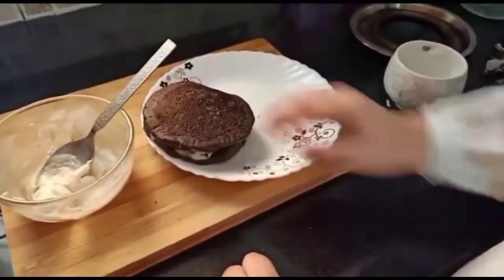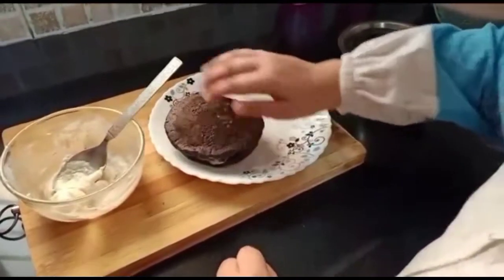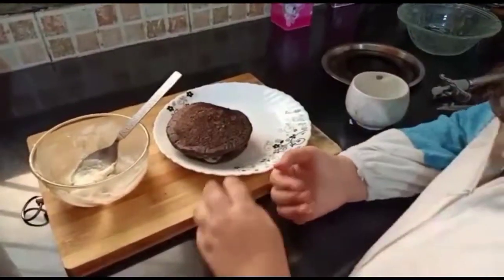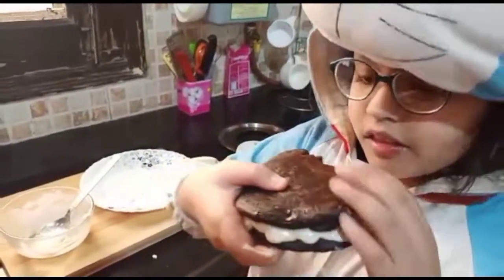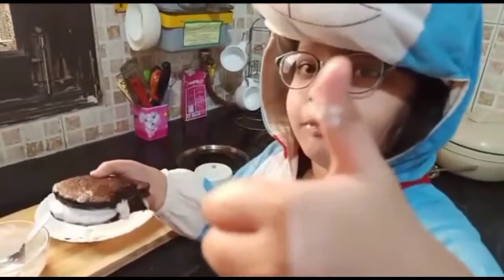Now Dora cake is ready. Let's eat. It's very yummy!